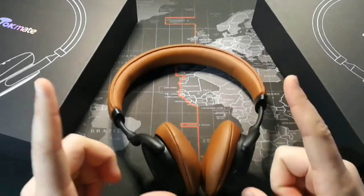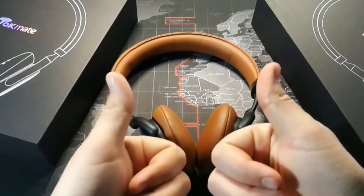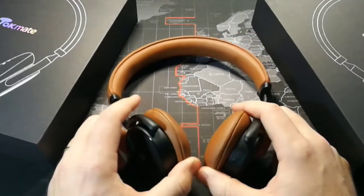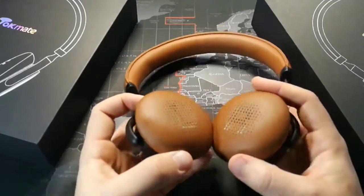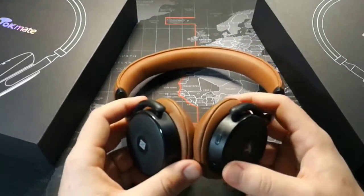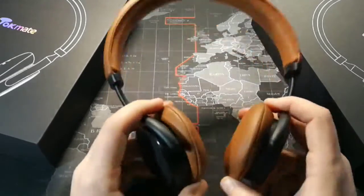In terms of sound quality, these things are definitely two thumbs up — very good sound quality, extra deep bass. They are 40 millimeter drivers, so they get very loud; each cup is a 40 millimeter driver. Very nice bass, so if you're a bit of a bass head, these are going to be a good set of headphones for you.